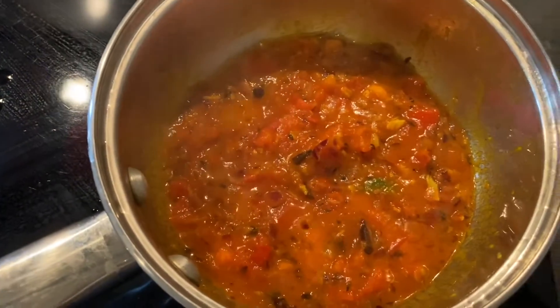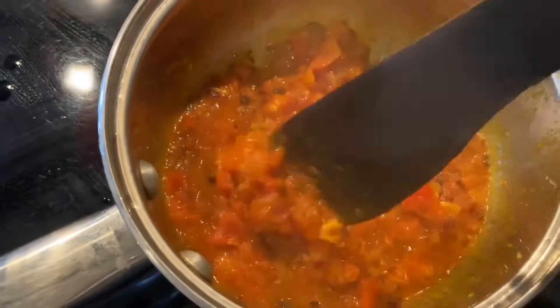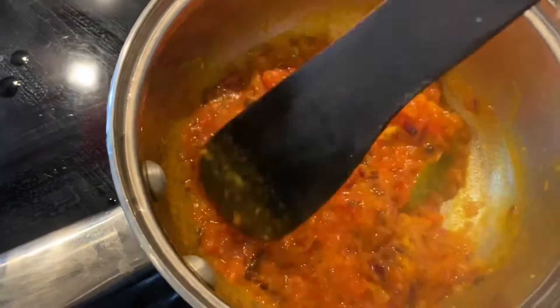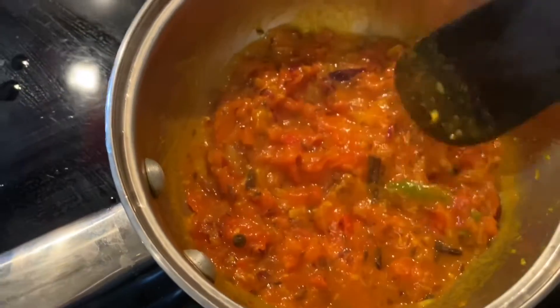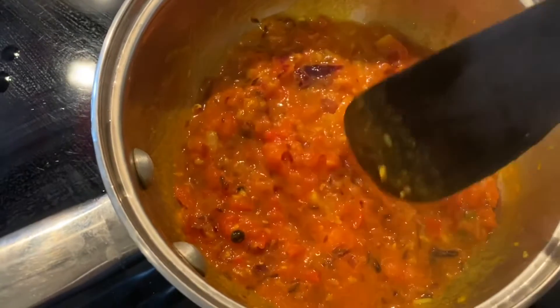I just uncovered the pot and this is exactly how you want it. The tomatoes have wilted, which will make a nice thick gravy. All the spices have cooked properly and have marinated. I just tasted it — the salt is fine, everything is fine. You have to adjust salt as you go.